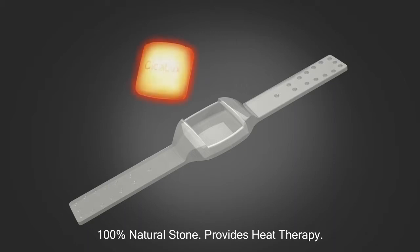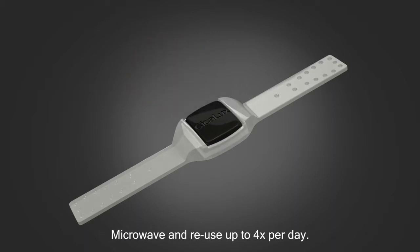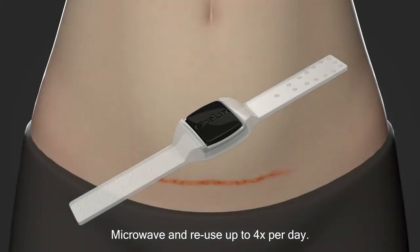The natural handcrafted Ciclux stone provides soothing heat therapy. It is microwavable, reusable, and attaches easily to the silicone sheet.